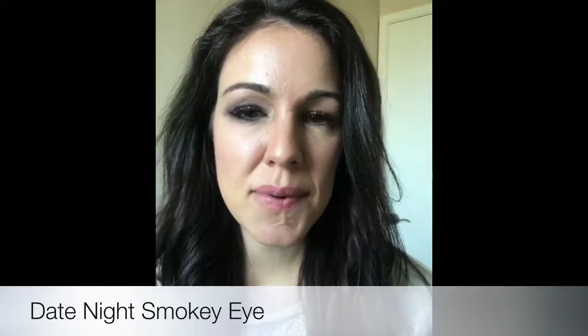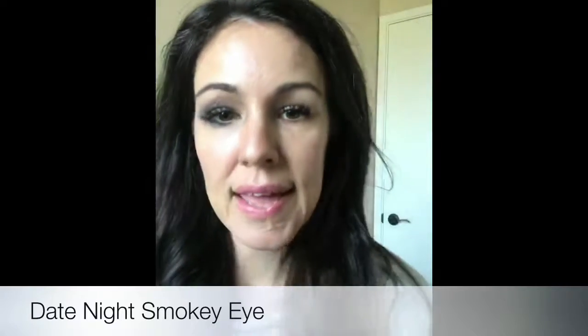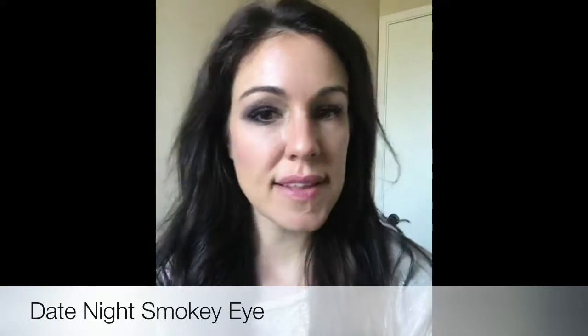Hey guys, hope you're having a good day. I just wanted to pop on real fast and share a fun little smoky eye that you guys can put together for your Valentine's date night.